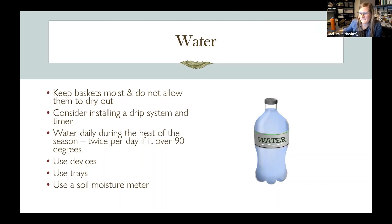You want to keep baskets and containers moist and not let them dry out. With soil in the garden, water can move around through pore space action, but in a container you don't have that luxury. So just make sure you keep them moist.